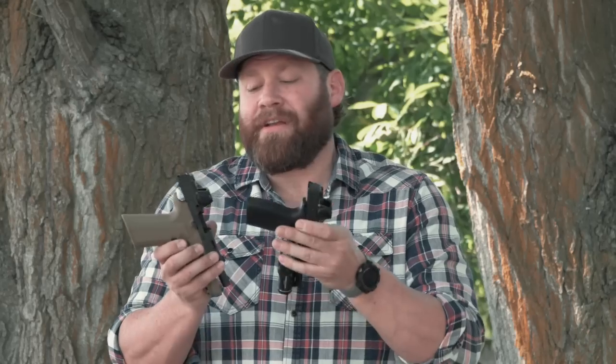These have something Sig calls MOTAC — a motion-activated on/off switch. You can have it on all day, and when you set it on the nightstand, as soon as the optic sits still for two minutes it shuts off completely, stopping battery drain. If you hear a bump in the night and grab it, it instantly turns back on — so fast you never know it was off. If you're carrying it around all day, it stays on.